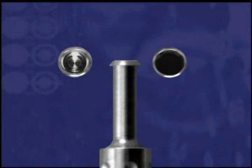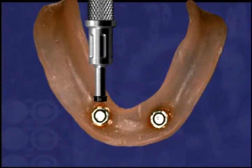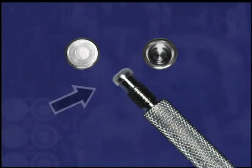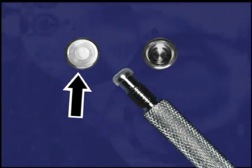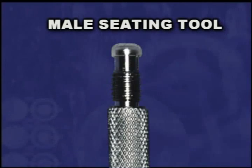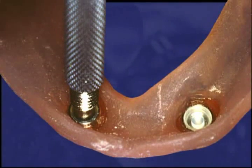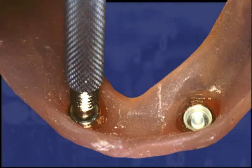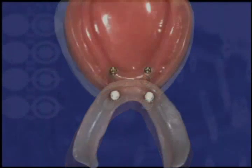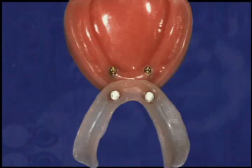Use the male removal tool to remove the black processing male from the metal denture cap. The male removal tool is pressed into the black plastic material to pull it out of the metal housing. The nylon locator replacement male replaces the black processing male for the final seating of the overdenture. The male seating tool is used to place the nylon replacement male into the empty metal denture cap. The replacement male should seat securely into place, level with the rim of the cap. Check the fit of the attachment-retained overdenture on the master cast before delivering it to the dental office. The indirect processing by the dental laboratory produces the same accurate result as a direct chair-side pickup.